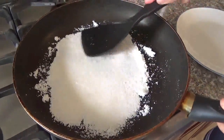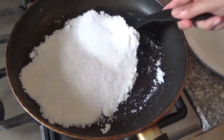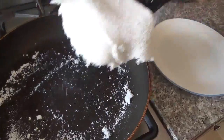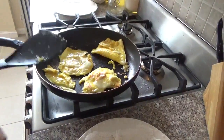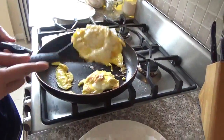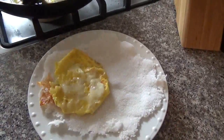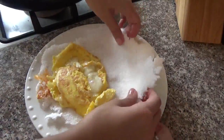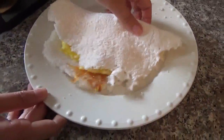Just let it cook a little bit more. Now it's time to put the filling. I made some eggs — it's very delicious, or you can put just cheese and butter. Put butter on the top. It's delicious.